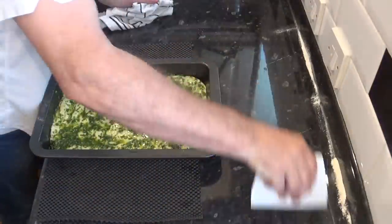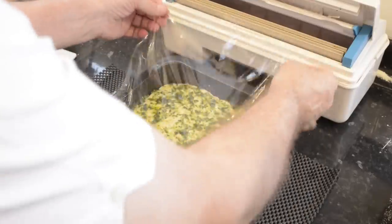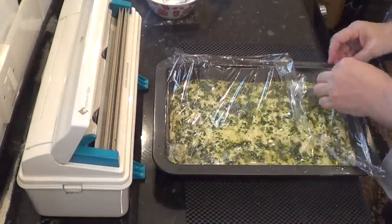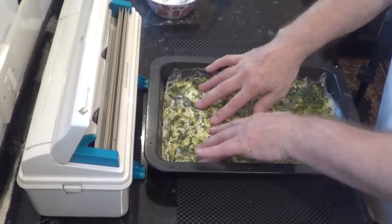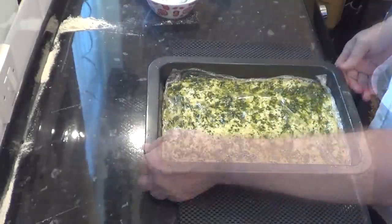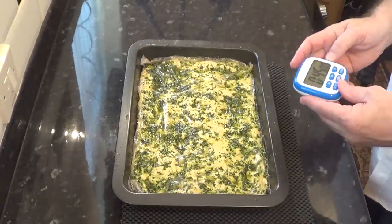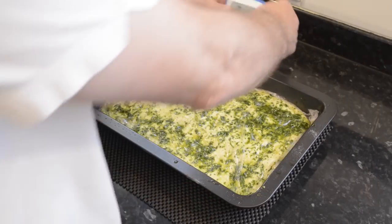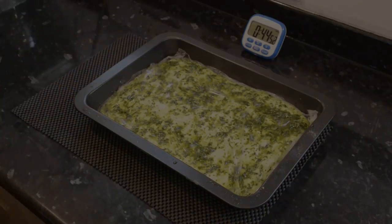Cover just the surface of the dough with cling film or plastic wrap — not to stop it drying out (the oil will do that), but to stop dust or foreign bodies falling on it as it rises. Many recipes say to use a damp tea towel, but in my experience as the dough rises and touches the material it starts to soak up the oil, so use cling film. Find a warm, draft-free spot and set the timer for at least 45 minutes. My kitchen is around 23°C (74°F) so 45 minutes should be long enough, but you may need to adjust this to your own conditions.